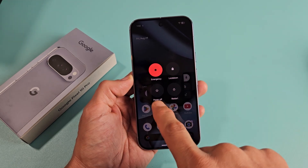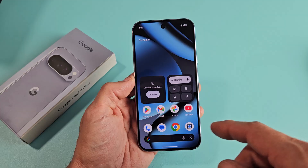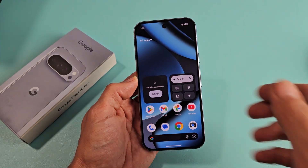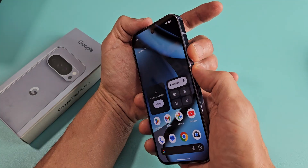I'm going to show you several ways how you can turn off or restart your Google Pixel 10, 10 Pro, or the 10 XL. The most common way is a two-key combination: the power button and the volume up.